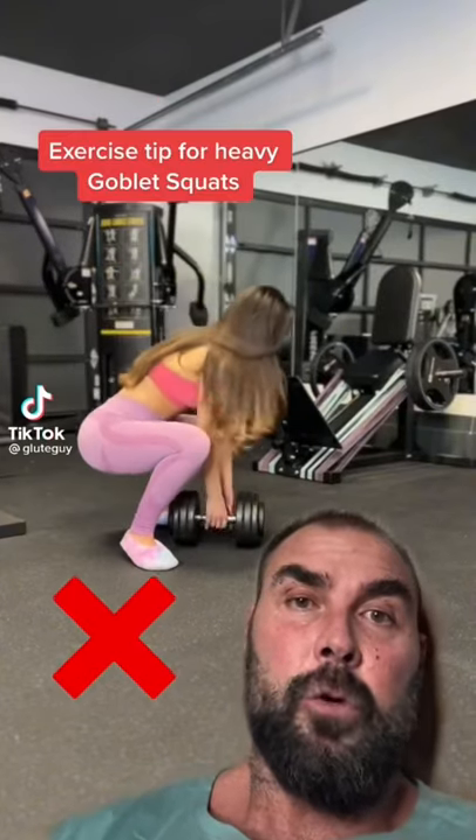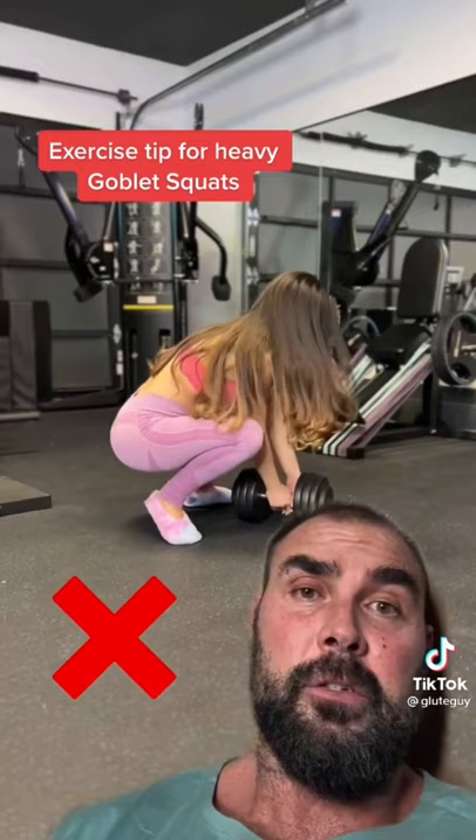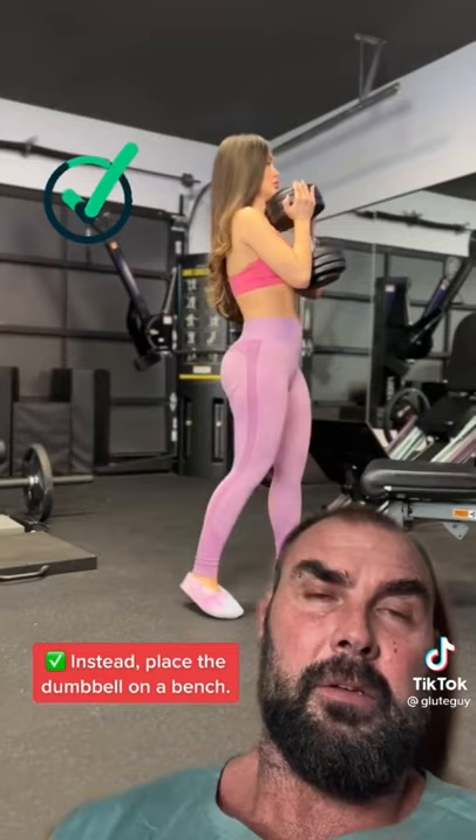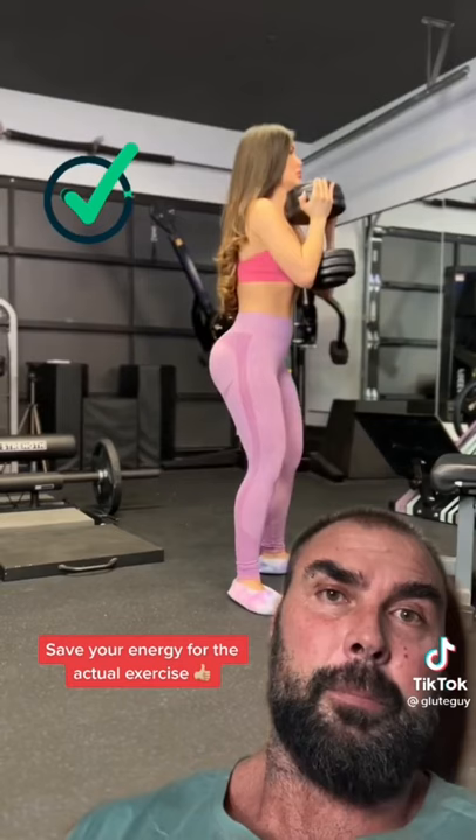Here's a quick tip with the goblet squat. It's an amazing exercise, but once you start using heavier and heavier dumbbells, it gets more difficult to get the dumbbell into place. So instead of starting from the floor, just start from the bench like this, tip it into place, take a step back and start squatting. And then you can just lay it back down onto the bench for much easier execution.